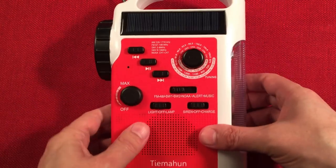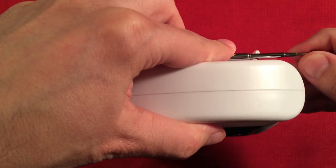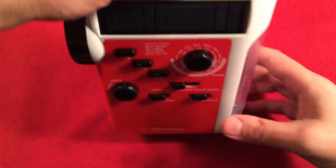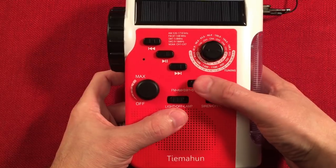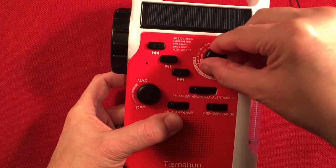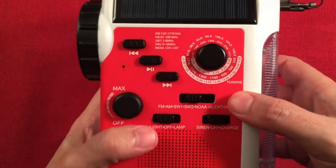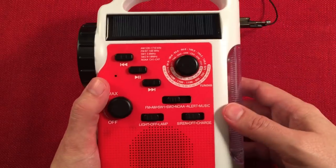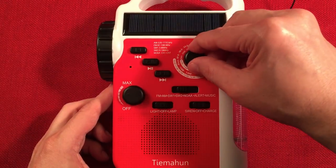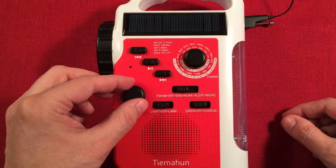Let's turn this down and go to AM. Actually, since I have the wire out, let's do shortwave first — I'm going to clip a wire to the antenna. We'll do shortwave and then AM. Let's start at shortwave 1, which is 3.2 to 8 megahertz. That's the Canadian time signal at 3.330 megahertz. Got to go real slow — the stepping is really fast.